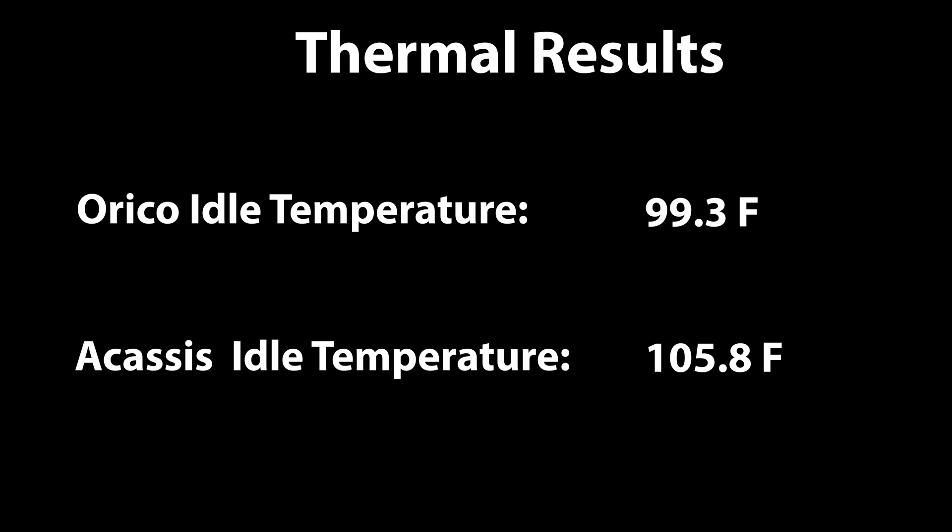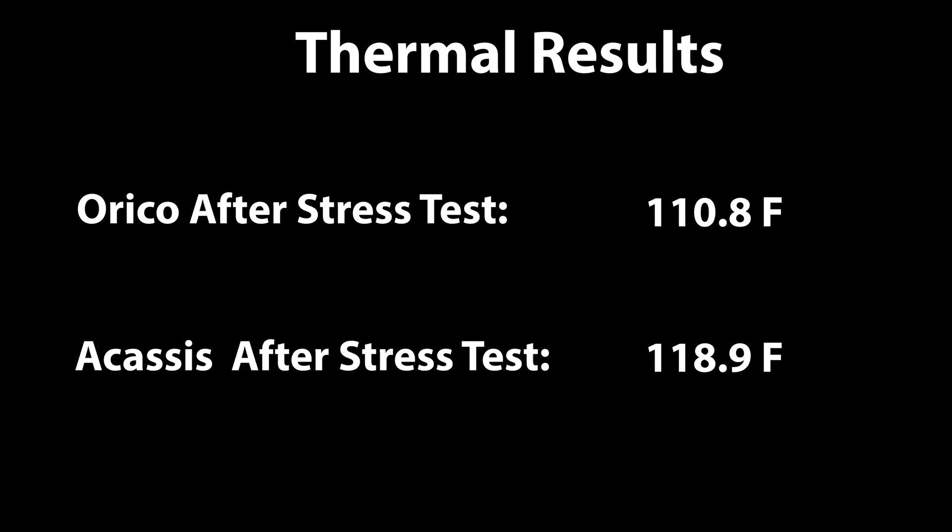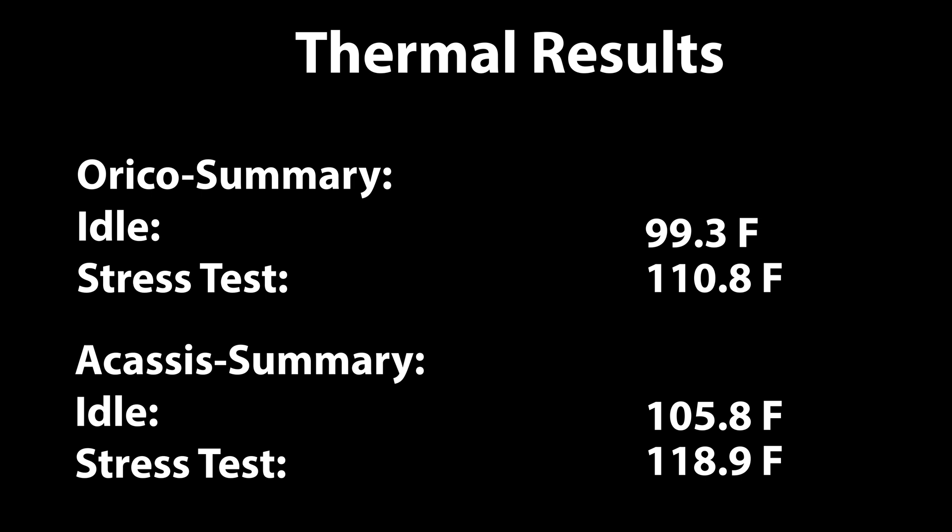I wanted to test my theory on Orico's claim of being a cooler design, so I measured the temperature outside of the case for both the Orico and the Acasys unit after running it for several hours. Then I saturated each by running continuous benchmarks for about 10 minutes straight and measured the outside temperature again. At idle, the Orico measured 99.3 degrees Fahrenheit and the Acasys measured 105.8 degrees Fahrenheit. After 10 minutes of stress testing, the Orico measured 110.8 and the Acasys unit measured 118.9. Neither showed any evidence of throttling. However, it was clear that the Acasys unit transferred more heat to the lid and the enclosure, causing the case temperature to run hotter than Orico's more isolated design, which traps more of the heat inside the heat sink.